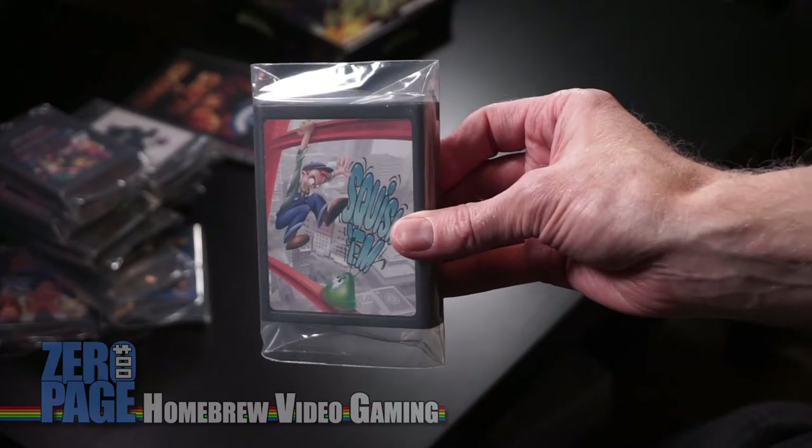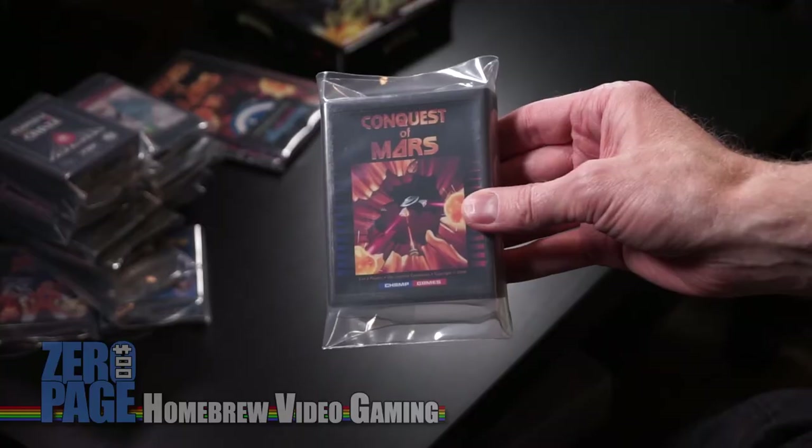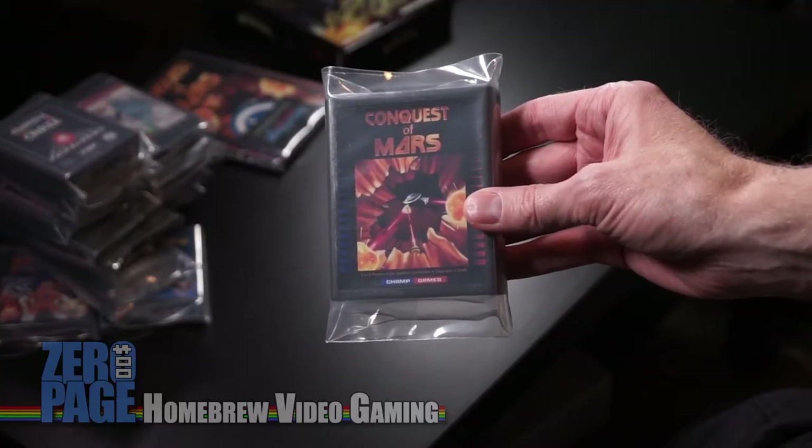Squish'Em — I believe this is an adaptation of Squish'Em Sam. You're climbing up a girder building under construction. A lot of games back then were about buildings under construction — if you think about Donkey Kong. Conquest of Mars — this is another adaptation for the Atari 2600. What is it... Caverns of Mars? Caves of Mars. You're descending into the caves. Super fun.